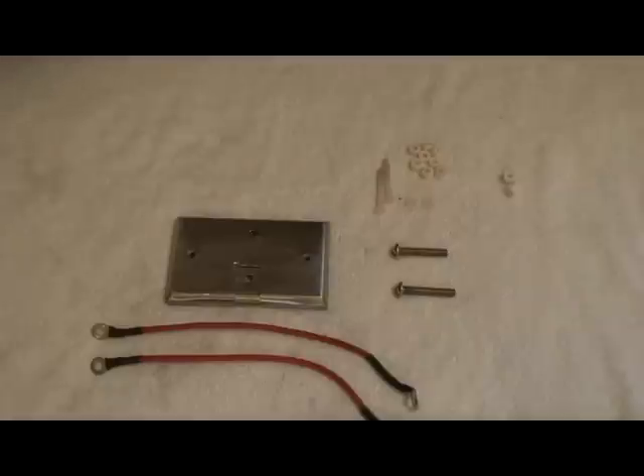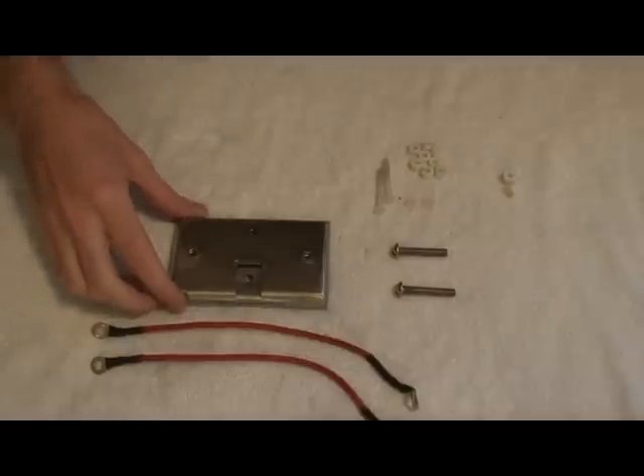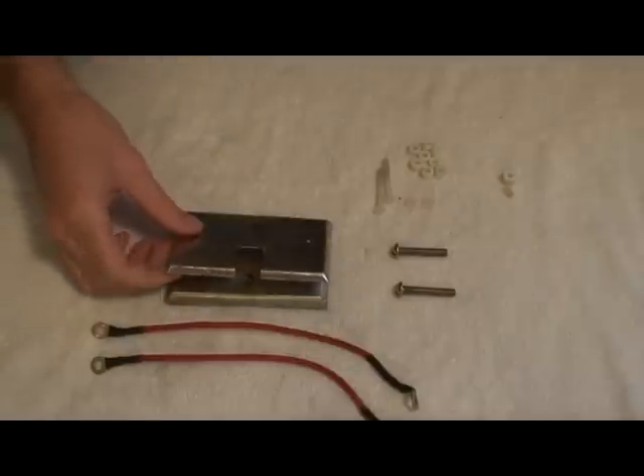Hello again everybody. I just wanted to give a demonstration of me actually putting together my five-plate cell design here for the hydrogen generator that I am making. As you have seen in my previous post, I had a felt five-cell design and I wanted to tell you about some different changes I made.